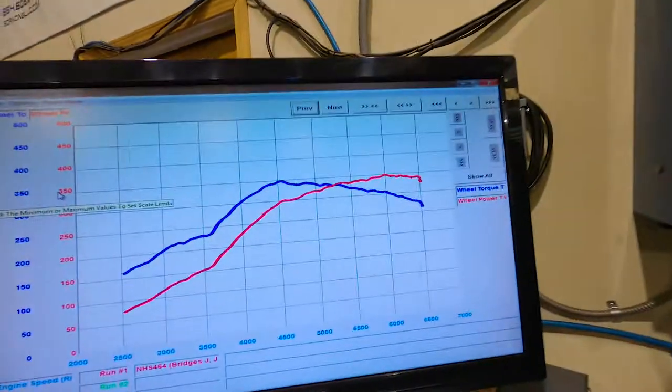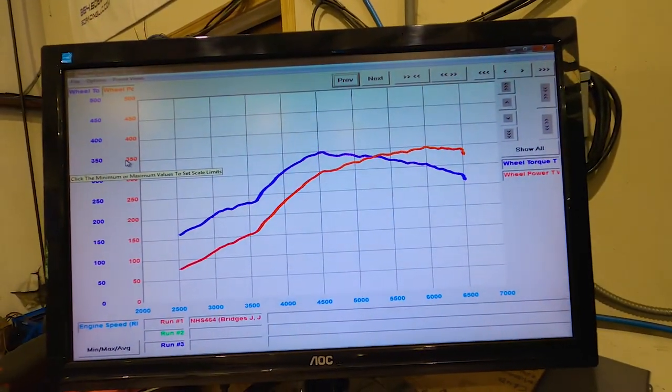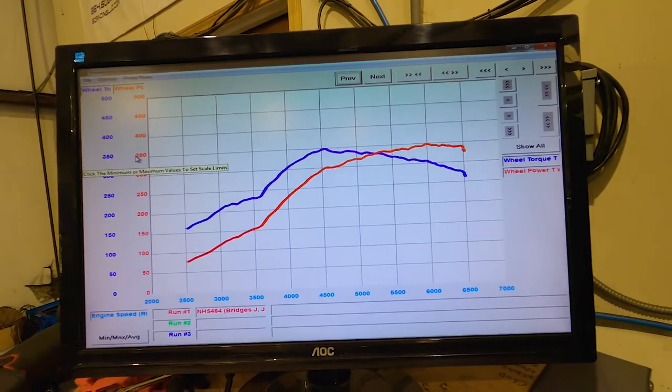That was our first pull on Sport. We ended up making about 17.5 PSI, held about 16.5 up top. We made 349 horsepower and 349 foot-pounds of torque — balanced peak torque and peak horsepower. Peak torque is coming in around 4,500 RPM and peak horsepower right around 6,000.